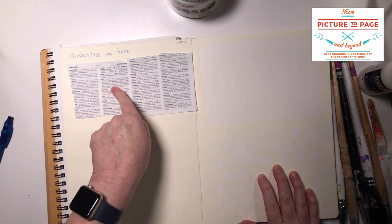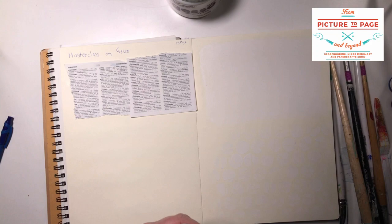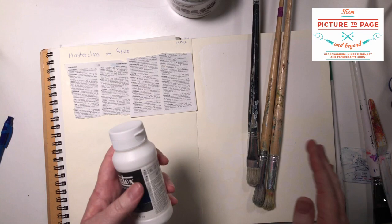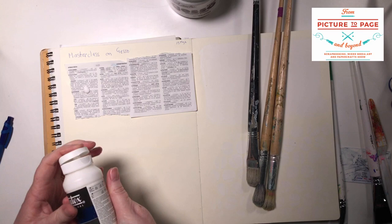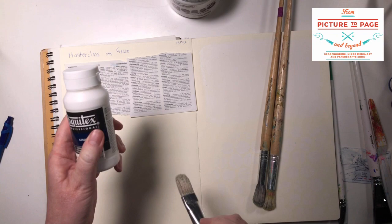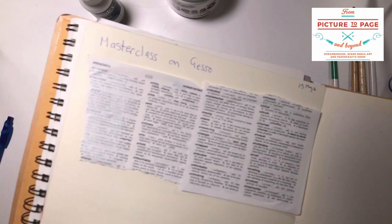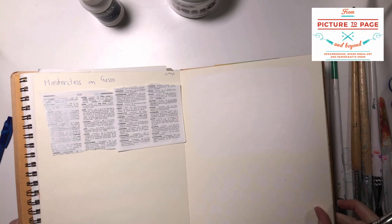I'm using my Dylusions Art Journal, the large one — about eight by ten. I've also popped another art journal in there just to give me more of a flat surface. I've stuck down an old dictionary page here, and this will just help us see how translucent each of the Gessos are. I'm just using older brushes with Gesso — it's all acrylic and washes out, but I prefer to use separate brushes with Gesso than with my paints. So firstly I'll apply the Liquitex one. This is a couple of years old — I got it at Dick Blick in America. You can see it's quite runny and a little bit translucent. Now the thing with Gesso is it really becomes more translucent as it dries.